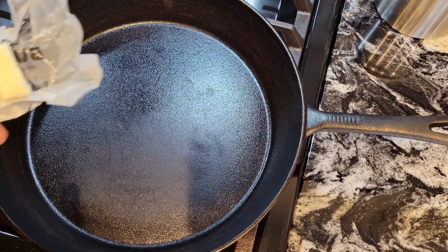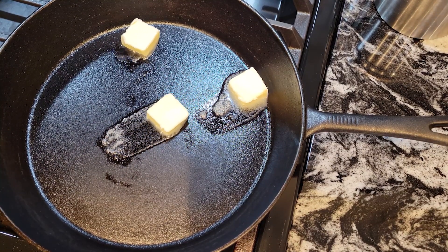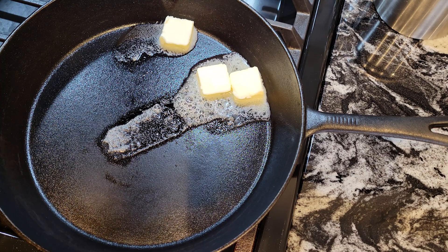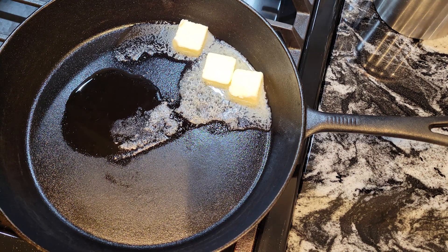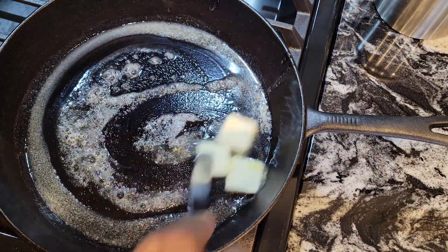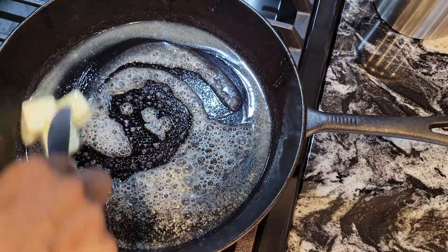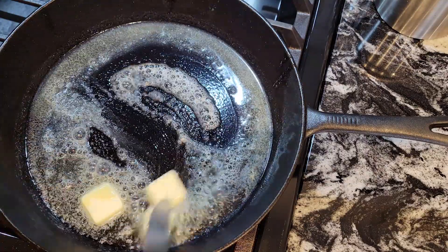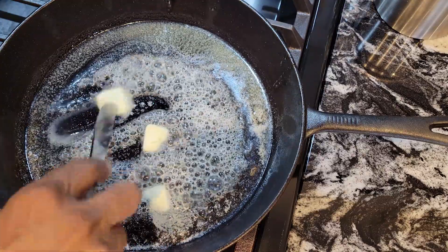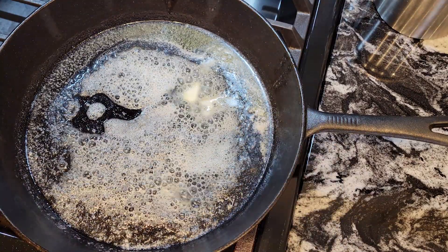Over at the stove, I have three tablespoons of butter going into the pan, and we're going to pour about a tablespoon of olive oil as well. What we want to do is sear these pork chops off. You can buy them thick and slice them yourself, but I had the butcher slice them for me since I was right there in the store. Just make sure your pork chops are thick enough. These are pretty big chops so I'm going to put two of them in at a time to sear them off.